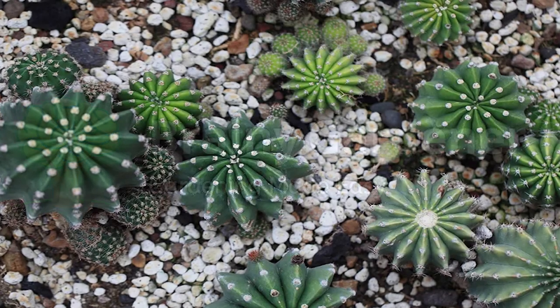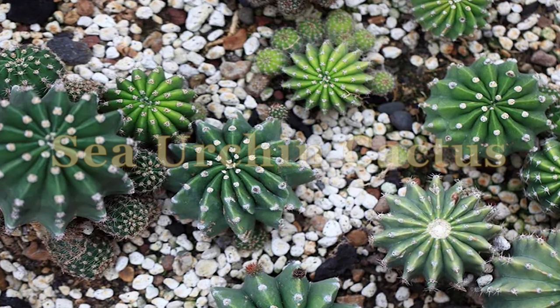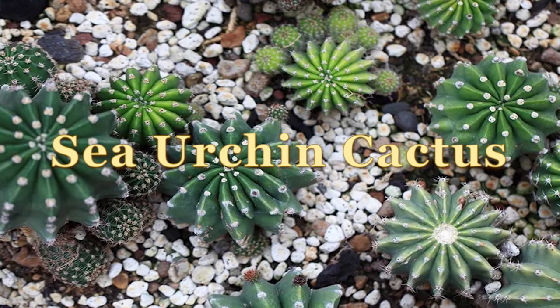Hello, and welcome to Brainy Gardener. Today, it is all about how to grow and care for sea urchin cactus plants.